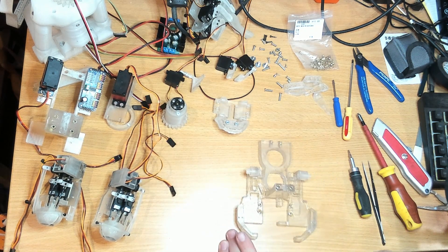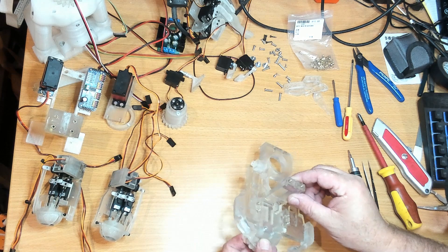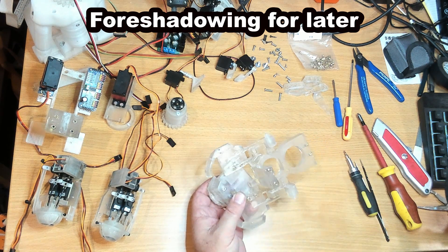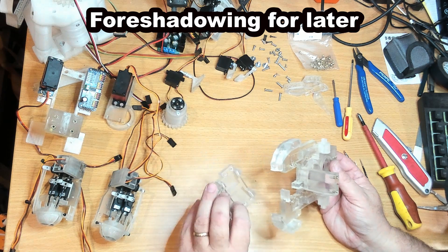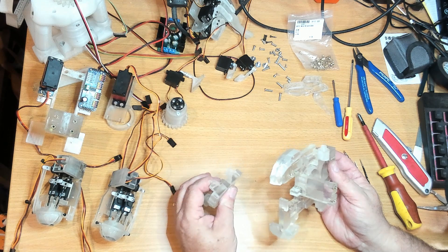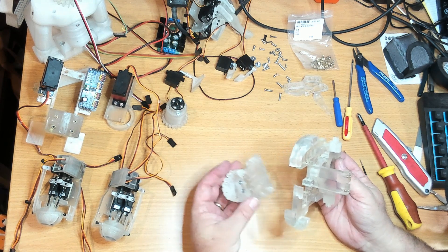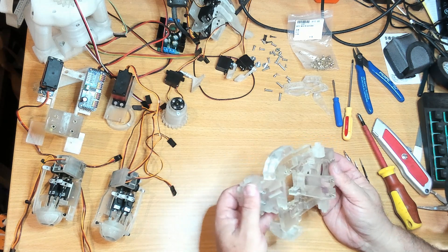We can start rebuilding — this goes up from underneath. One of the things I did notice about this ABS-like resin is it is more brittle than the tough flexible. The tough flexible doesn't appear to be brittle at all. When printed thick like these parts are, they are reasonably solid, but they can distort under pressure over time. I've discovered that on some of the arm parts, but let's see how we go.